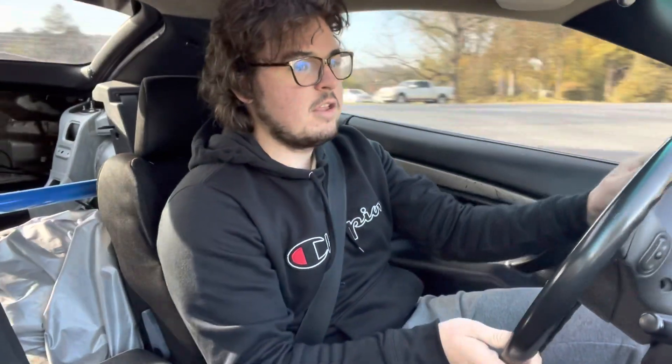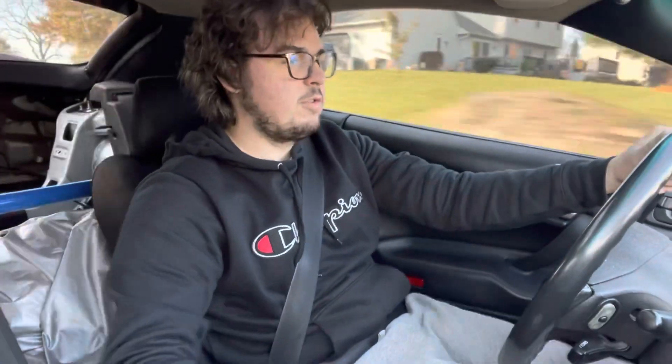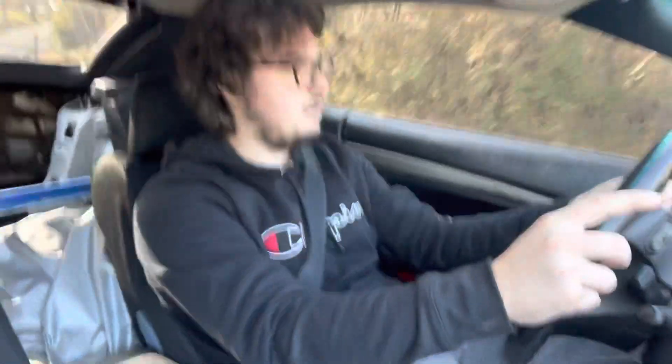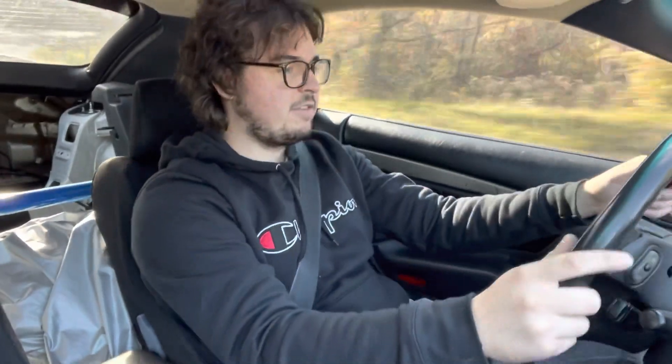That pull felt really smooth — it's not aligned or anything yet but that pull felt great. The car does feel pretty planted. No body roll — not that there's much body roll stock either, but it does feel a little more planted to the ground. There's a bump — took that pretty well.